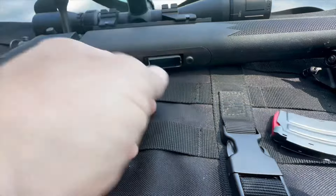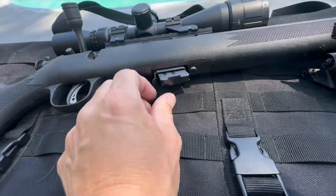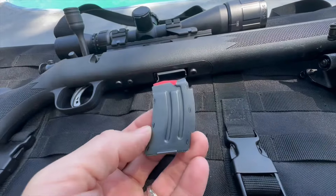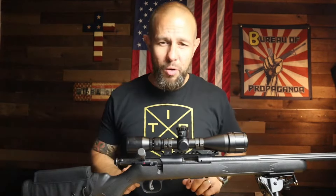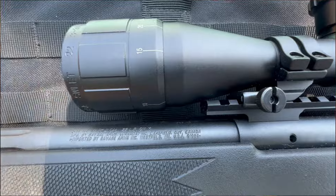In front of the trigger is where the magazines go — slide the magazine in, and right behind it is the magazine release. Pull back on it and the mag comes out. My son struggled with it for a minute, but after taking the magazine in and out two or three times he was good to go. He's very familiar with the AR-15 controls, and this was the first time he shot a bolt gun.